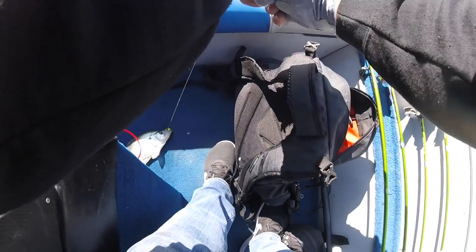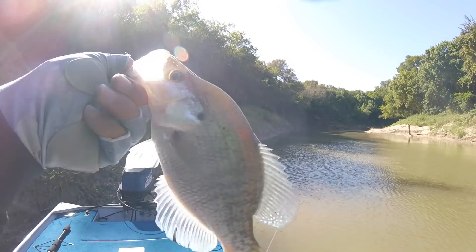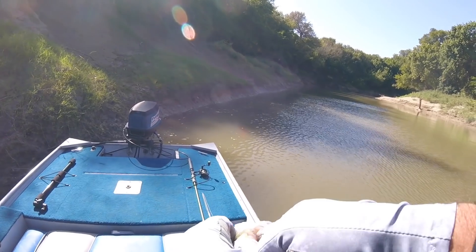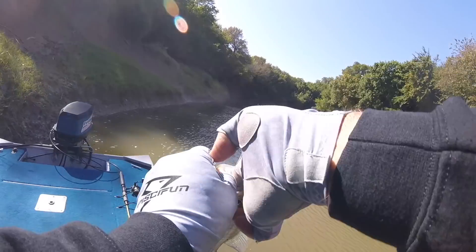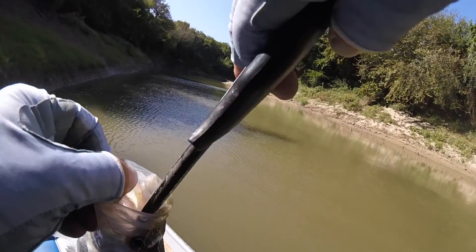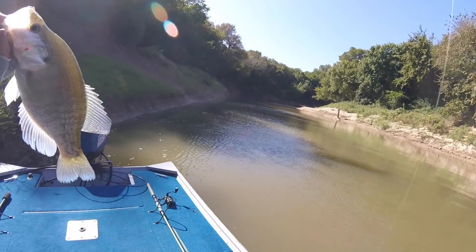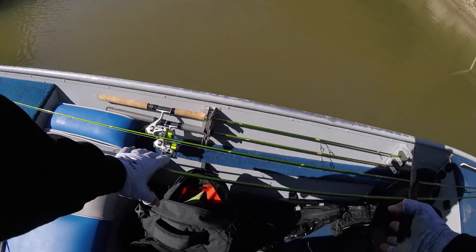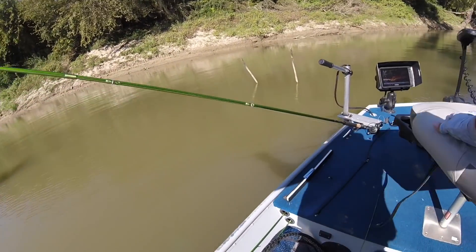Guys, I just stopped randomly at a twig sticking out of the middle of the water, and bam — first drop, just hammered it. I was not expecting that. I am way, way up the creek. I was going to come up here and just look around, then go back down and fish the mouth areas. And I'll be darned — I found a fallen tree with only the root ball sticking out of the water, dropped on it real quick just to check it out, and bam, fish. First drop. I'm in shock, guys. Honestly.